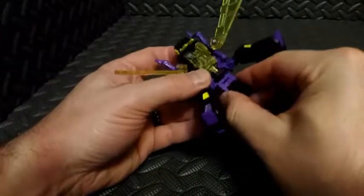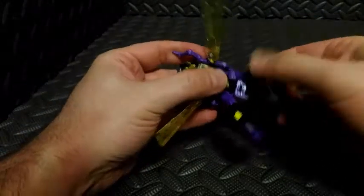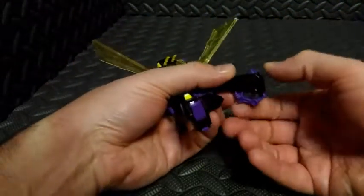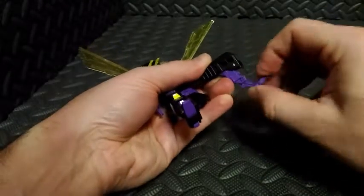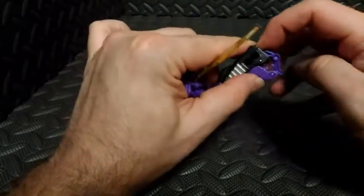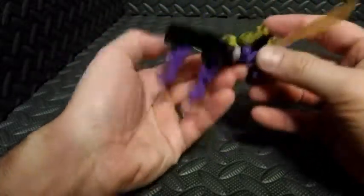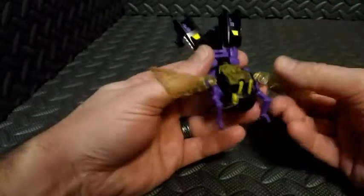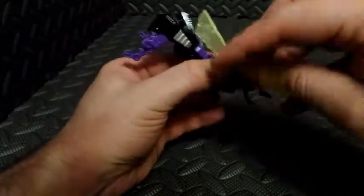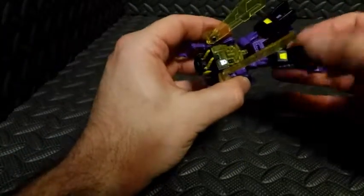Once we have the forearms pegged together and in place, we can work on the rear legs. Essentially, we're just going to keep them straight and come around here to the feet. Pull the insect leg out here, then extend it down like that. Pull the leg out and flip it down. And that's pretty much it. Then we can just kind of work on positioning a little bit — the front legs for the insect are already in place, we can spin the wings around to the back, and just kind of work on positioning of the hind legs.